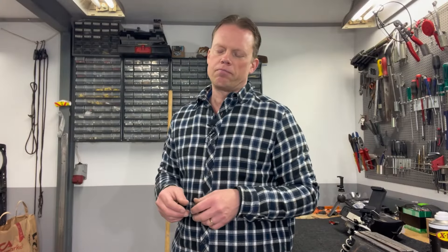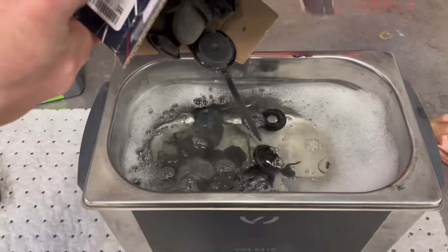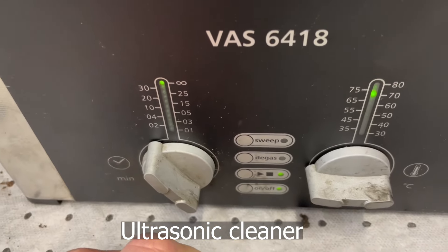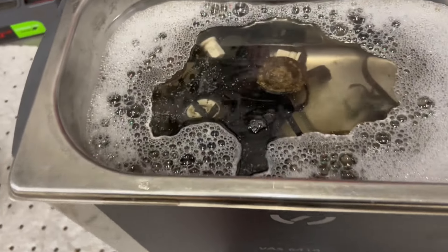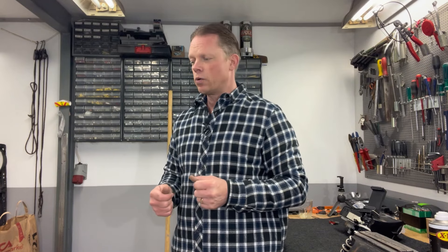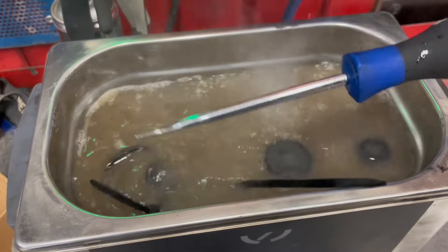I think it looks pretty much as it did when it left the factory. I also cleaned all the cable ties and all the grommets and the rubber stuff that goes into the firewall, so it will look nice. Those plastic cable ties are really hard to come by these days, so I cleaned them really well. They are not looking just fantastic, but sadly some of them did break.